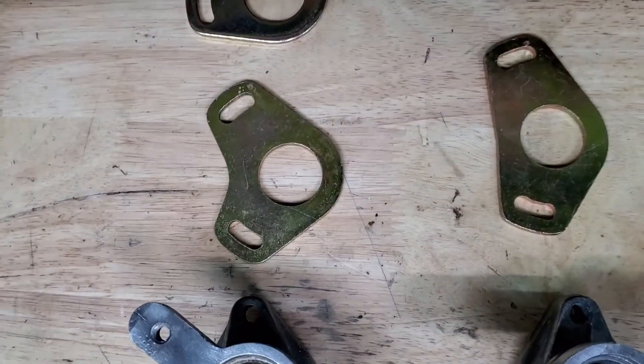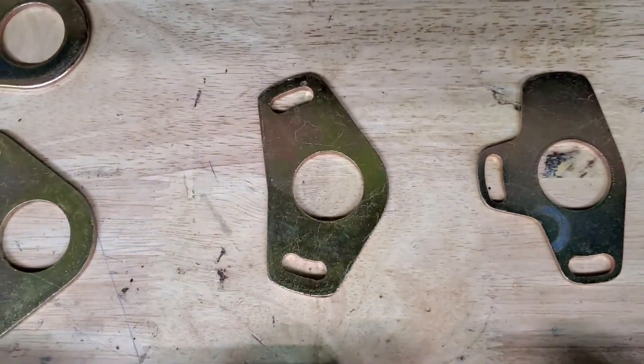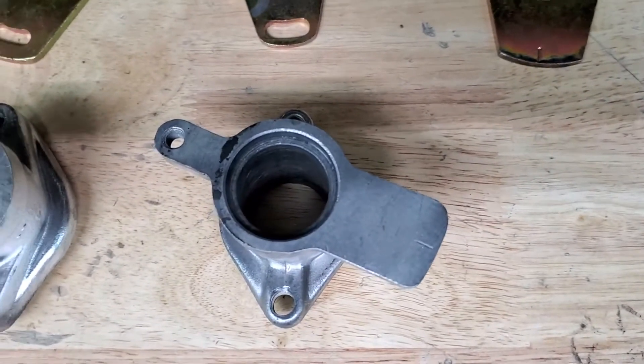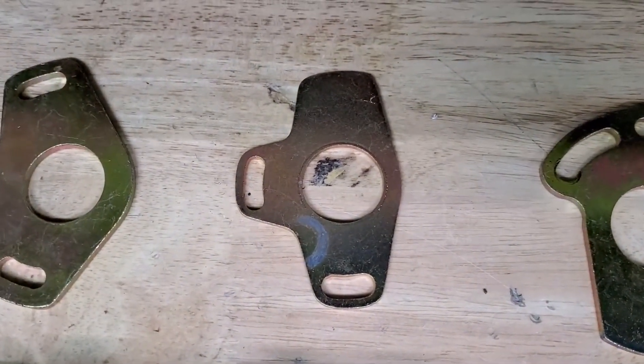These two plates go with this base. This one, which is most commonly found on the ZX, has this wide mouth, longer plate. And then the one I mentioned before — this is what your points style is going to look like — it's going to have that plate, but that only works with a points distributor.